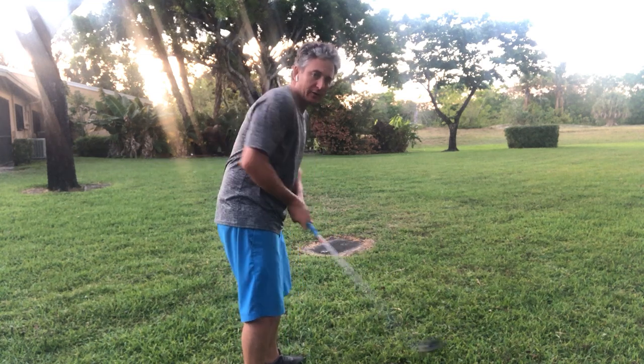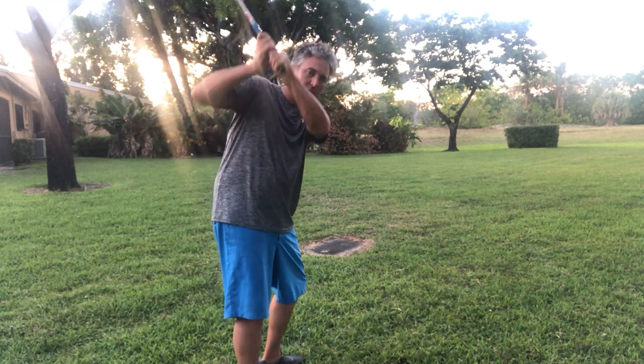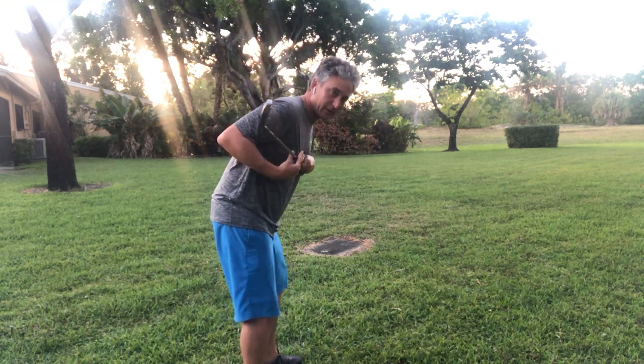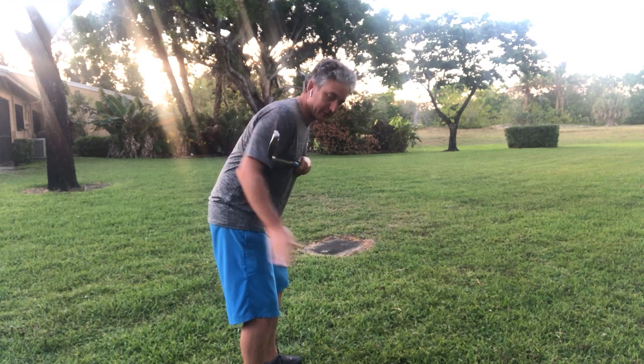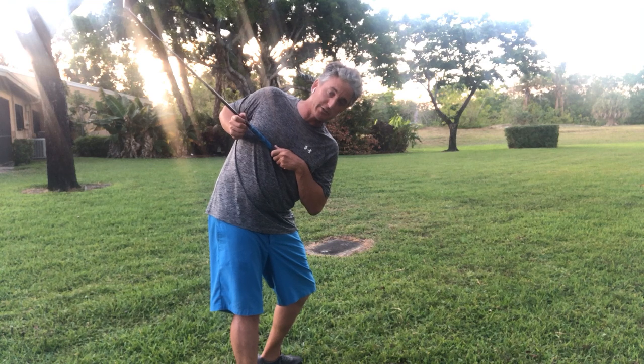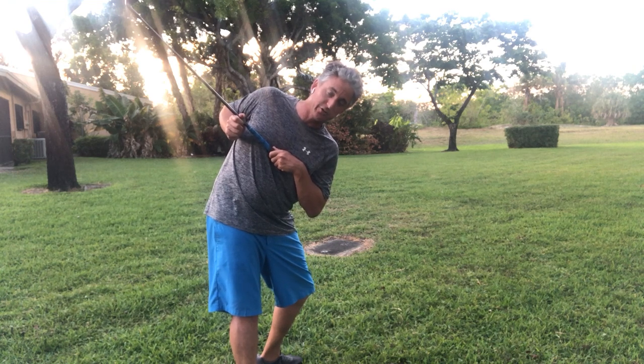The club gets behind the golfer, arms lift up, then they come over the top. With this, if I just do it with my club — I tilt over here, and as I turn back, I tilt back, extend, and turn. Tilt, extend, and turn.